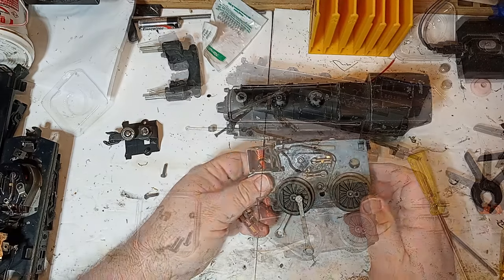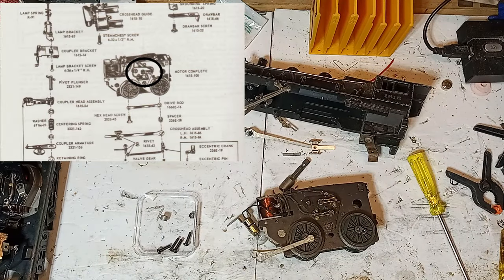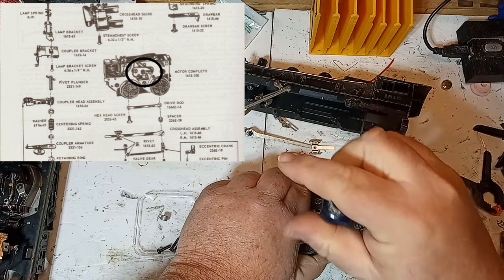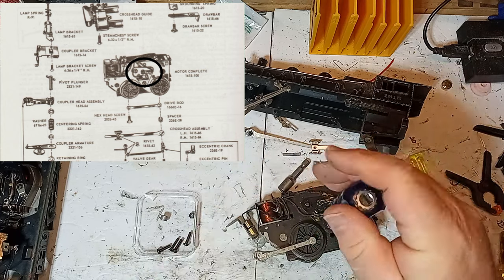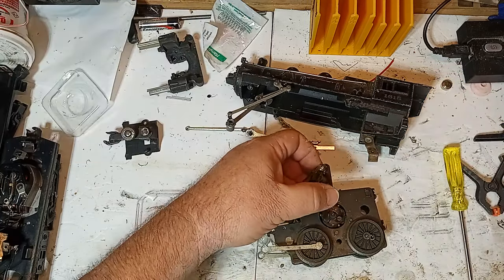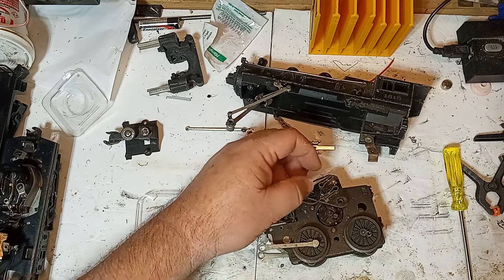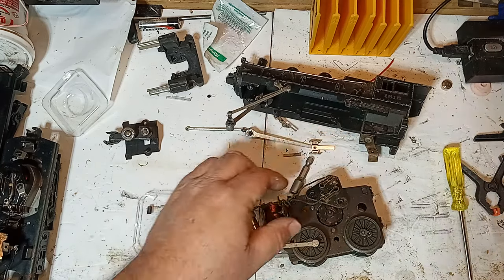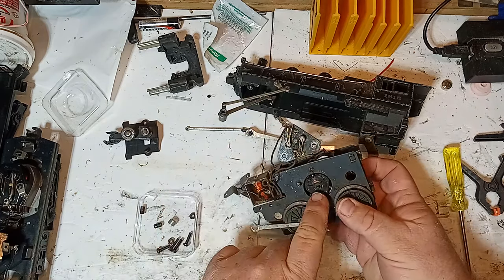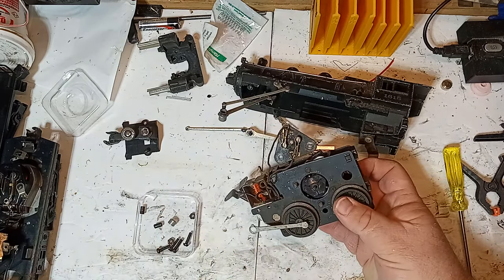With the boiler removed, look at the motor brush plate. This is usually a triangular piece attached with two or three nuts and/or screws. Again, these Lionel nuts are usually quarter-inch drive. Remove the cover to expose the brushes and the motor commutator. The commutator should be shiny and copper-colored. The black deposits on this one are the reason the motor will not run.